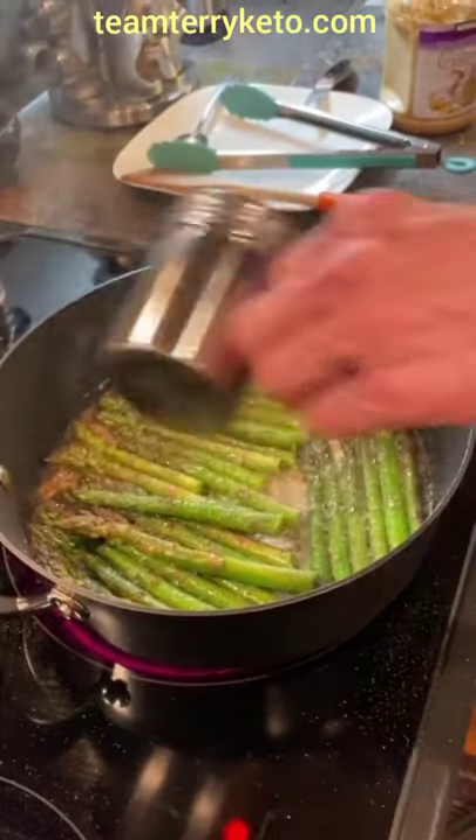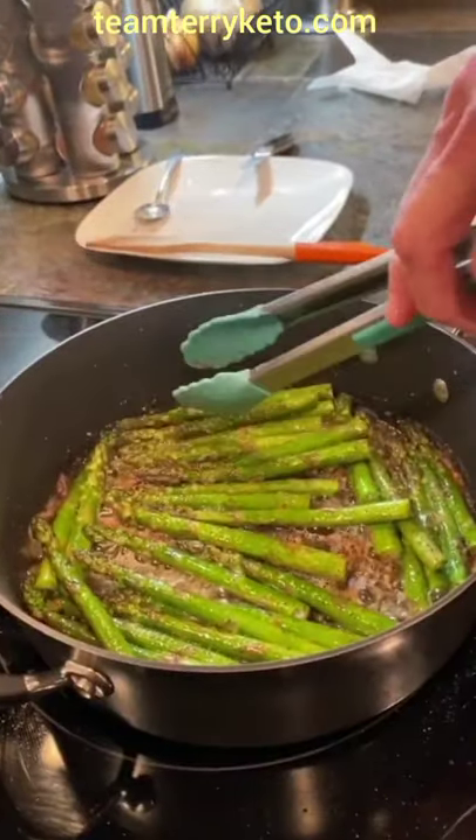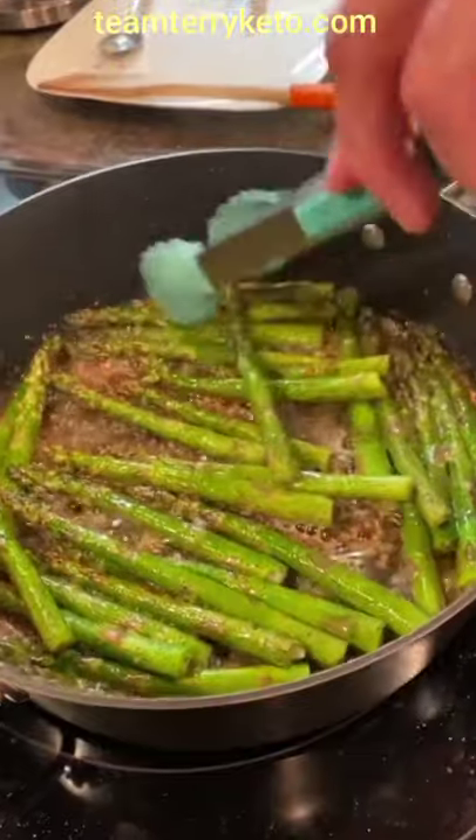Place asparagus in the pan in an even layer so it will brown on all sides. Add more butter and salt and pepper, turning it until all sides are brown.